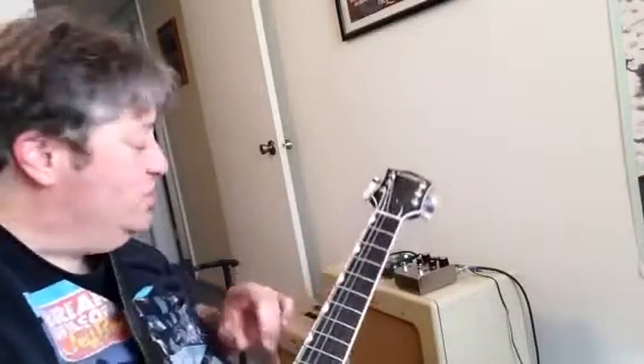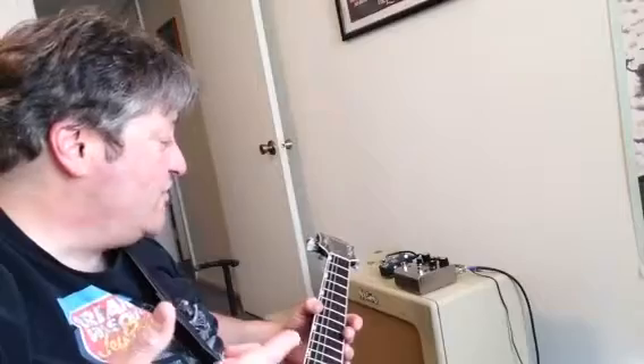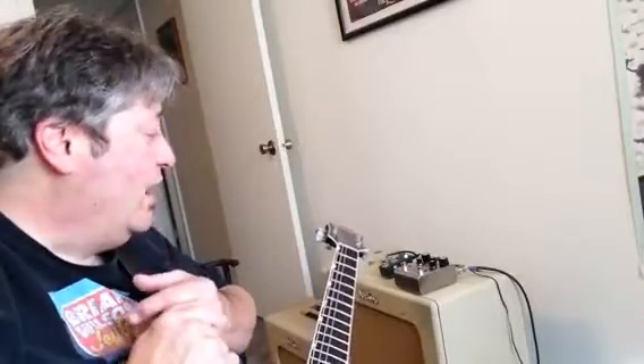So it's an interesting pedal. I've been using it as a utility — sometimes I'll just bring my Corvette, my little Vox amp, and the Deco, and it gives me saturation, distortion, echo, delay, chorus, and flanging. So it's great for practices when I want to travel light. That's the basic pedal — thanks for listening, talk to you later.